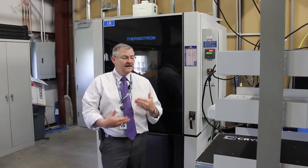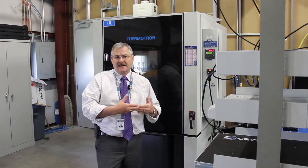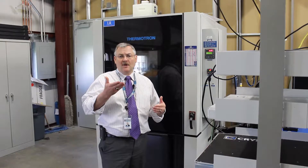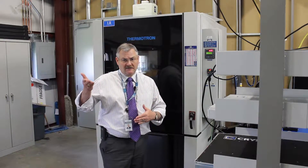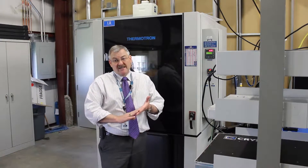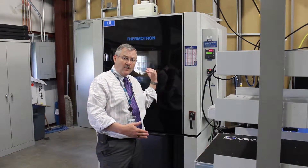Humidity essentially only has one procedure you need to worry about. It involves taking a unit and subjecting it to relatively high humidity levels as well as changes in temperature. The humidity level goes from about 85% relative humidity up to 90% relative humidity, and the temperature varies between 30 degrees C up to 60 degrees C, going through various cycles.